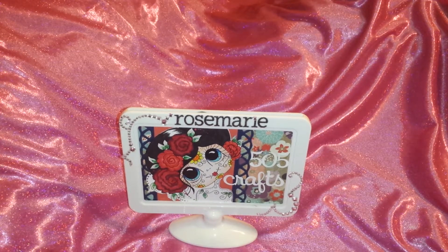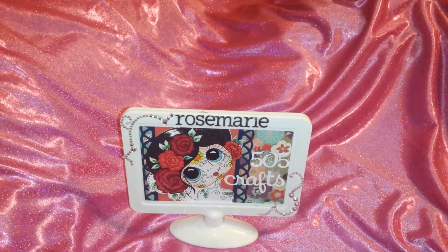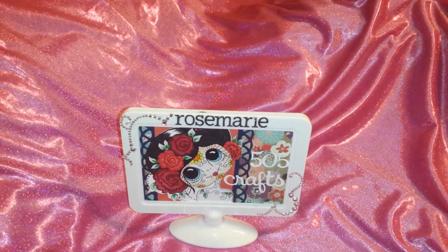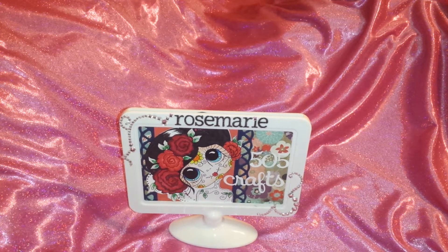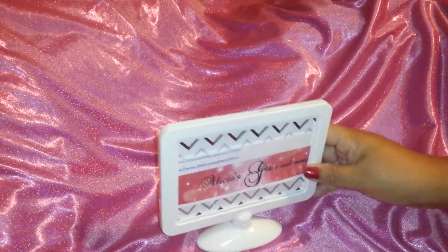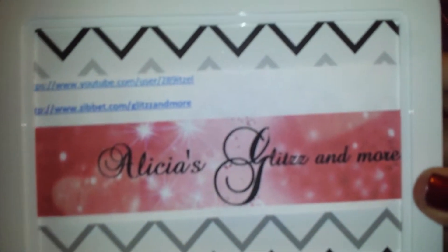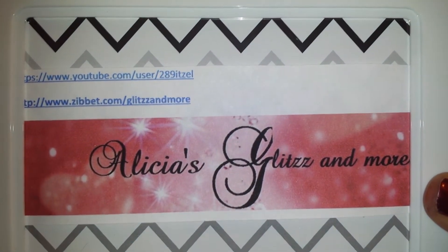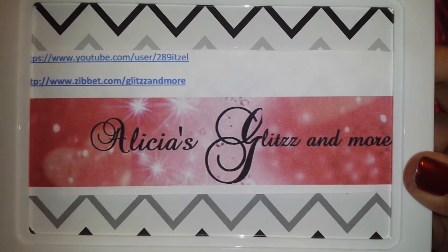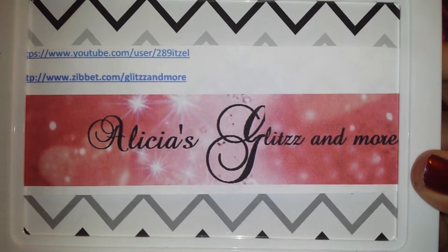Hi everyone, it's Rosemary here with 505Crafts on YouTube. I'm here with a DT project for Alicia's Glitz & More, which is her Zibbit store and also her YouTube name. On the back of this little card with my name, there is her website, and I always put the link below — you can find it under Alicia's Glitz & More or Under Metal Kits.